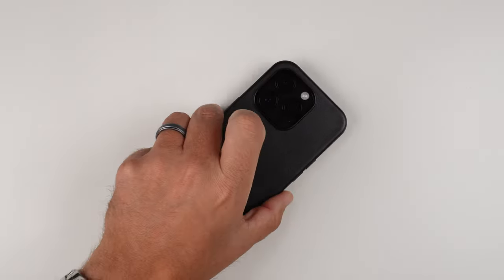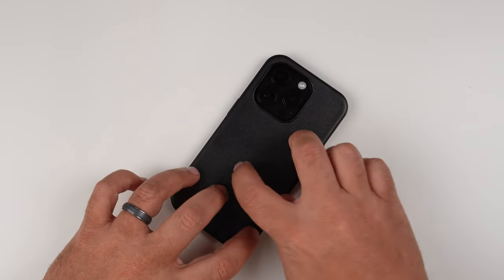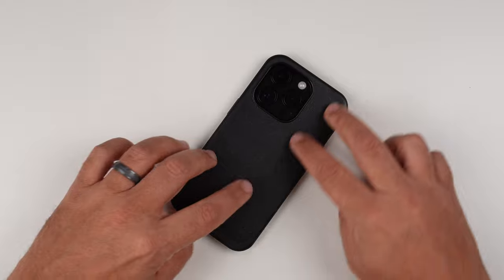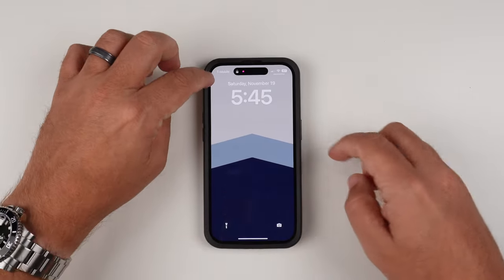So now let's go ahead and do the wobble test. Putting it face down — no shaking going on at all. And then putting it back down, we're going to get some shaking.